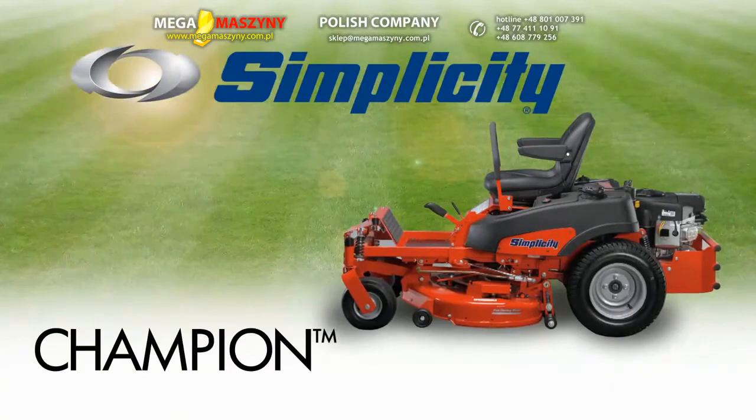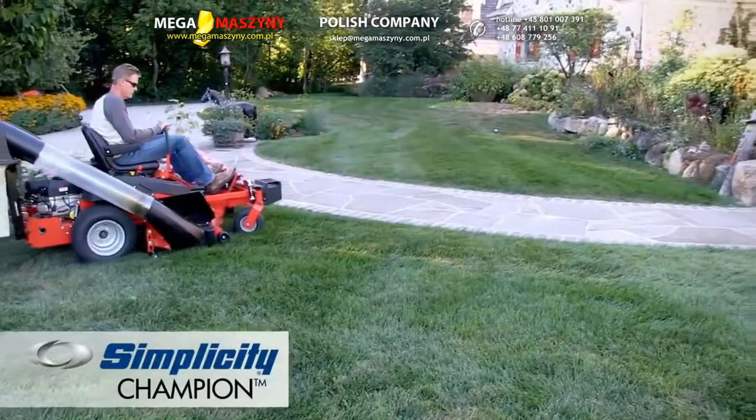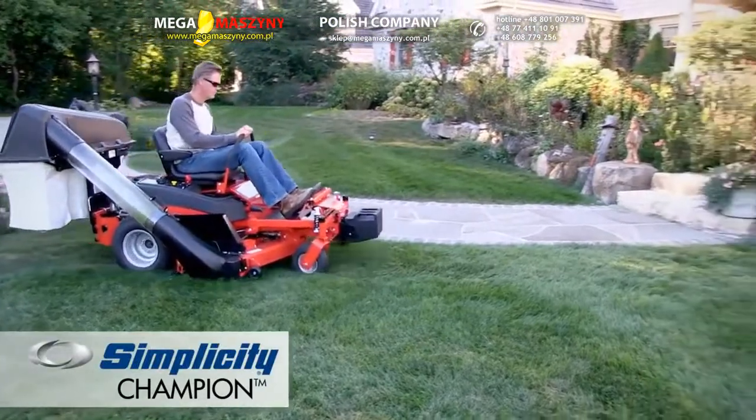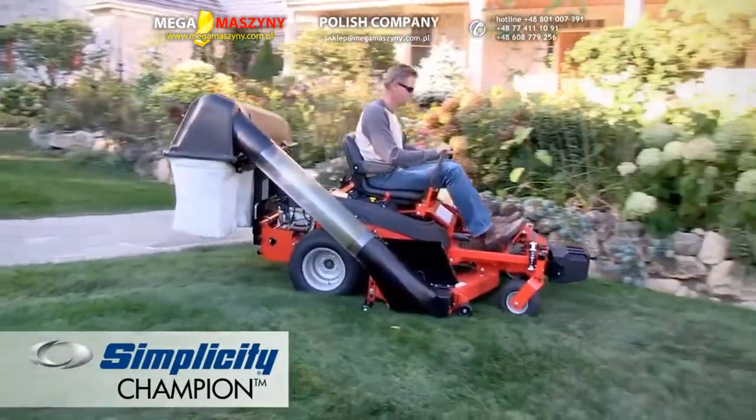If seeing is believing, the Simplicity Champion is sure to make you a believer. The moment you settle into the high back seat and experience the smooth riding suspension, you'll know this is the zero turn for you.